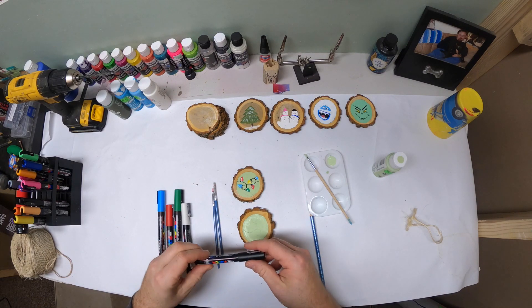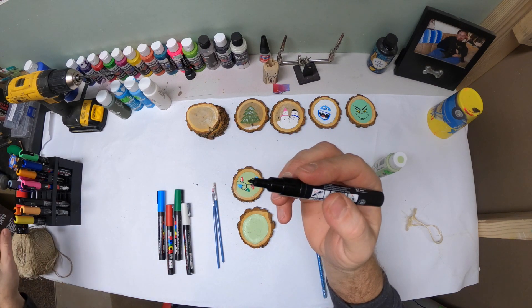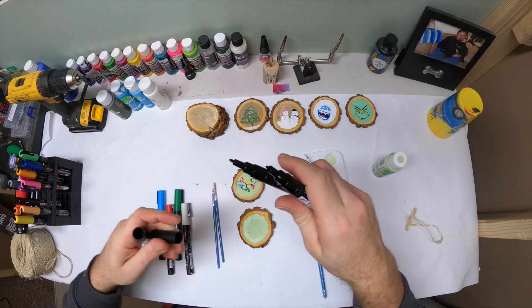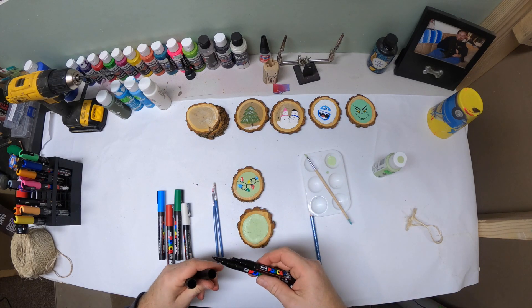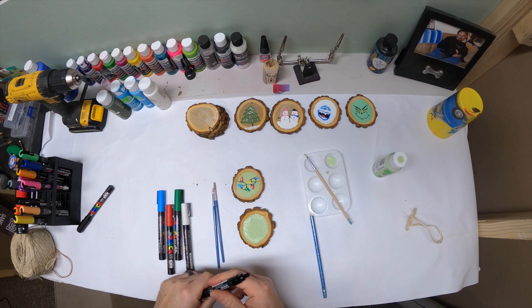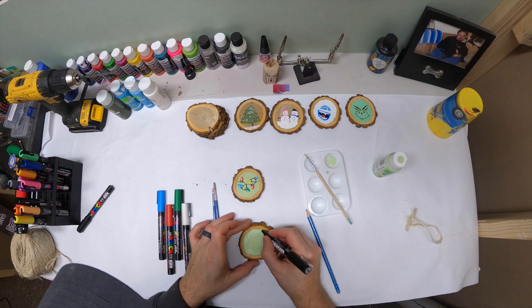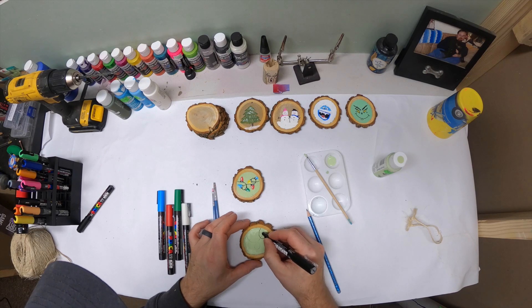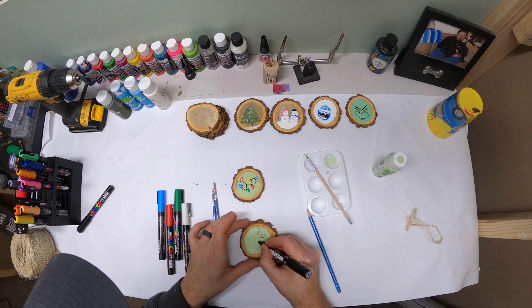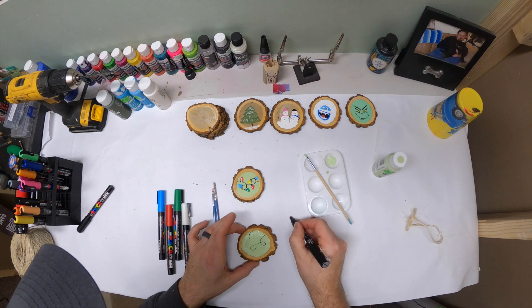Then I use this one — this is like an ultra-fine tip compared to this black one. I use the ultra-fine and I'm just going to trace my line here. I probably could do it with the other one, but I like my line a little bit thinner. The paint is still a little wet.